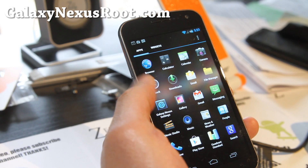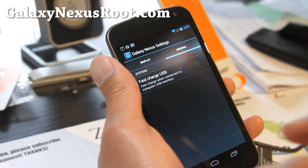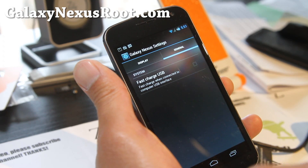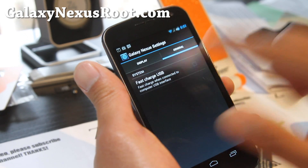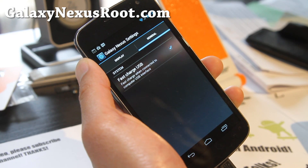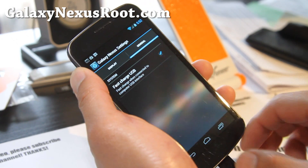So you get the Galaxy Nexus settings — this is really cool. If you want to charge your phone fast on USB, you know how it's kind of slow when you connect it to USB, what this will do is disable the USB media, the disk drive thing, and basically charge your phone faster. Connect to my computer, and now it's charging — all that power is just charging instead of doing all that other stuff.